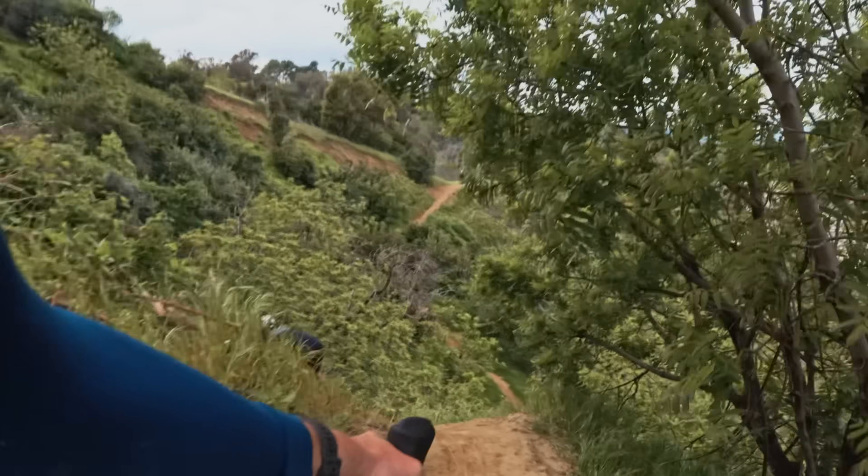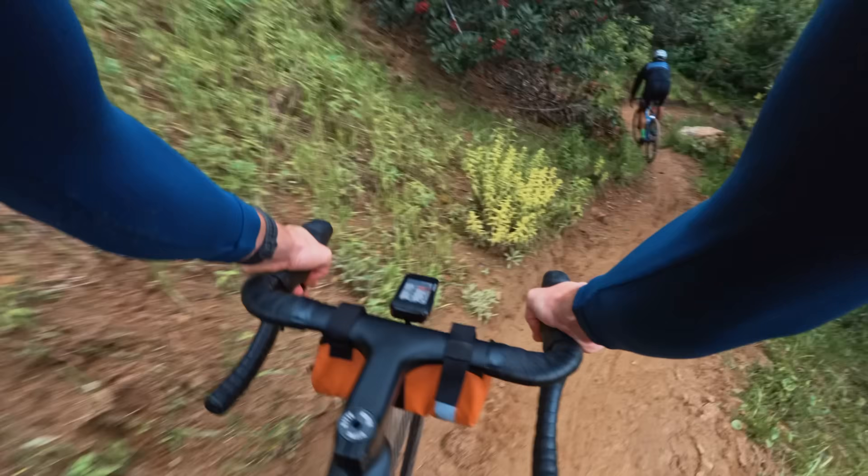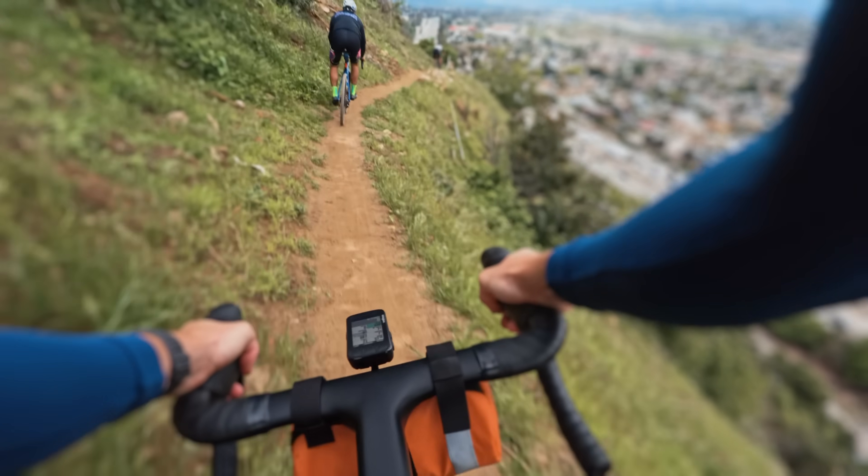Oh f**k, I'm not even clipped in. That was a ride. I was scared to death half of the time and I want to do it again.